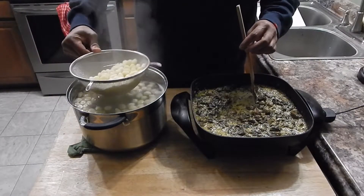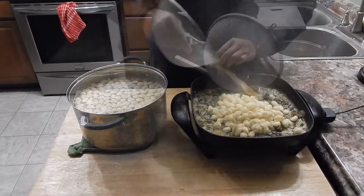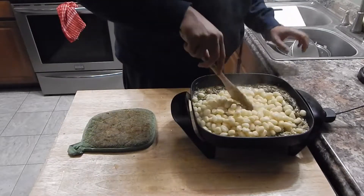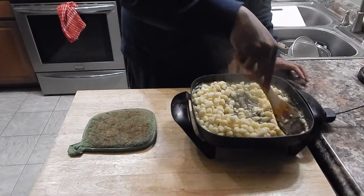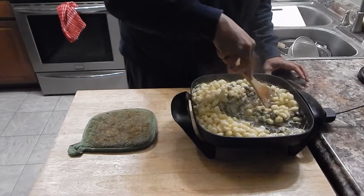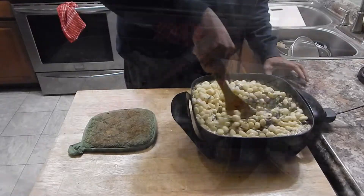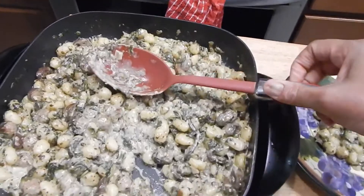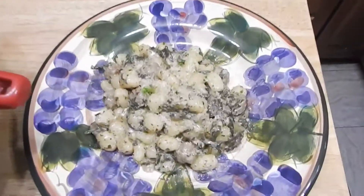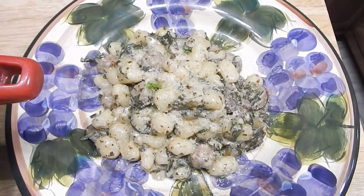Let's go ahead and drain this off and get it in. Stir this in. I'm going to wait for my wife to get home — I think she's going to find this to be remarkable. Here's the finished product, here's what we look like in the skillet, and here's what we look like plated up. I'm going to go get my wife, maybe my son, and do a taste test on this.